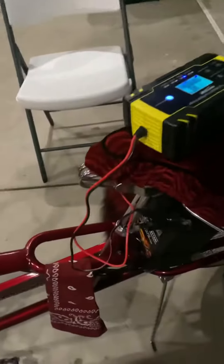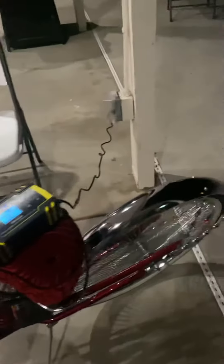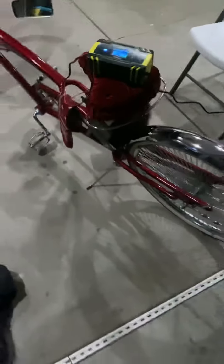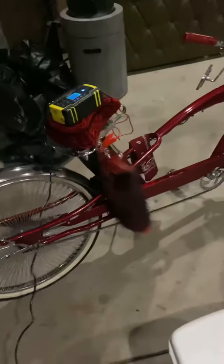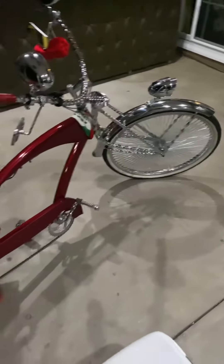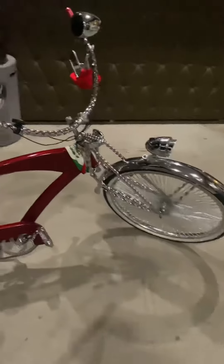I have an update on this bike — I added a siren, already installed right there, and it works fully functional. It's a clean bike, custom powder coated, all twisted.